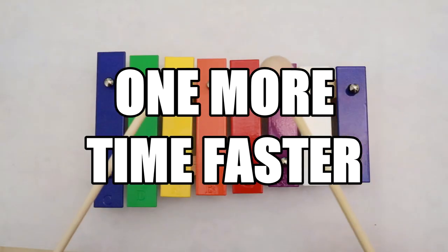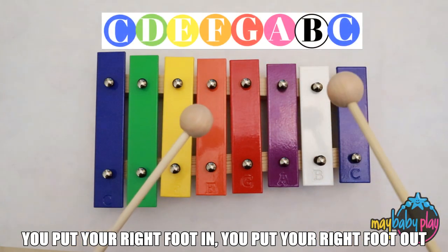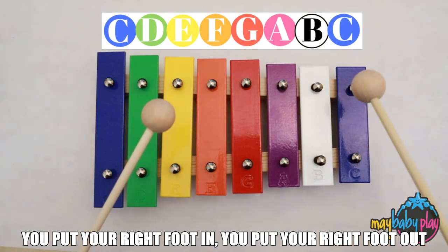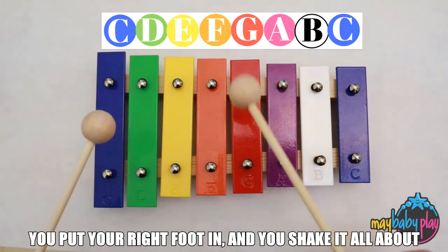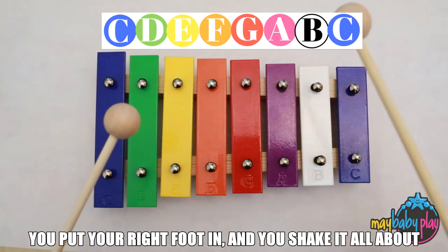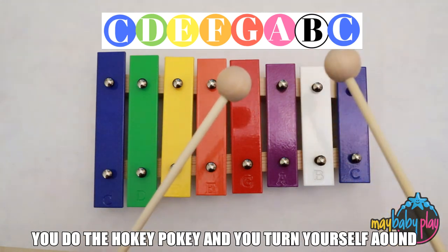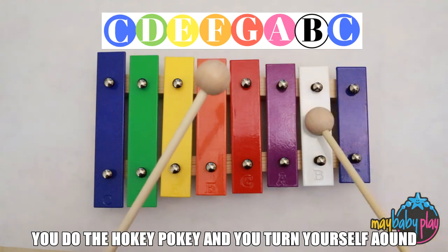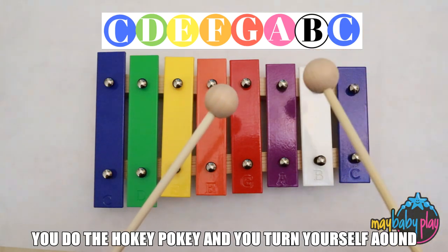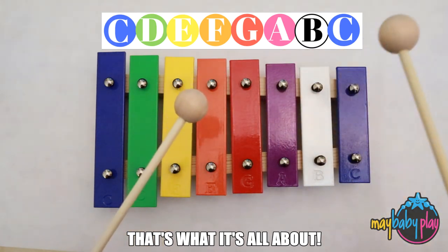Let's do it one more time a little faster. You put your right foot in. You put your right foot out. You put your right foot in. And you shake it all about. You do the Hokey Pokey and you turn yourself around. That's what it's all about.